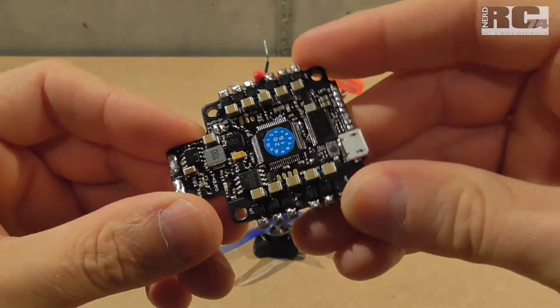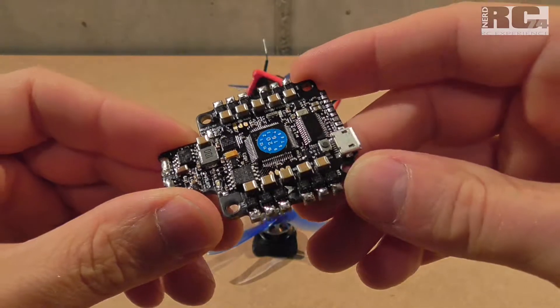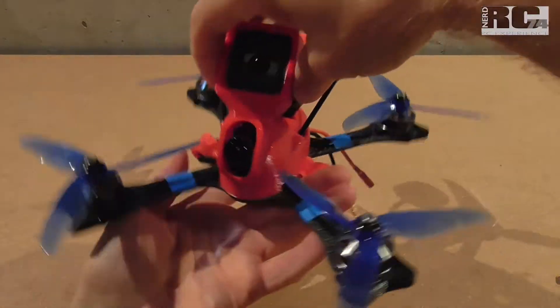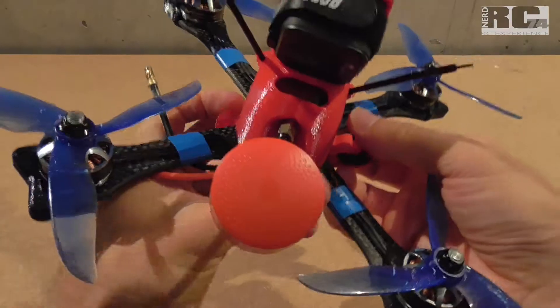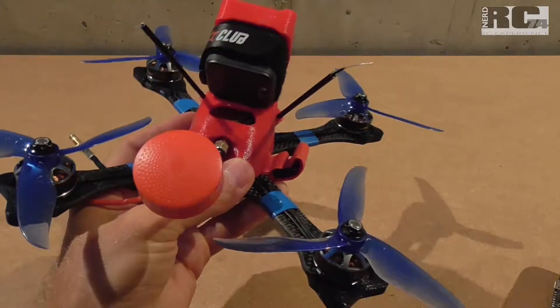First let's talk about flight characteristics. There are two issues I had with these all-in-one solutions. The first one was on the roll axis. So if you do flips with your quad left or right — if you roll your quad and do fast rolls —